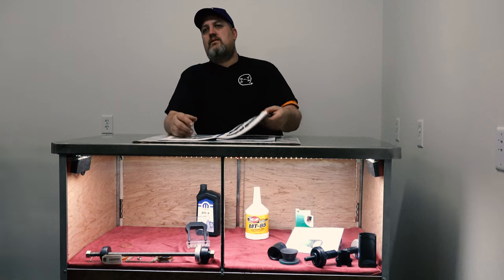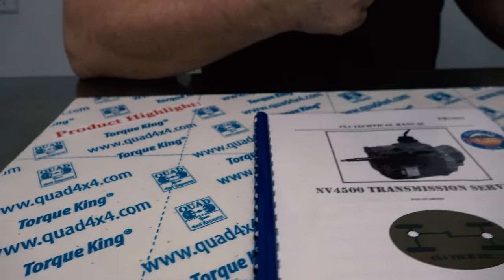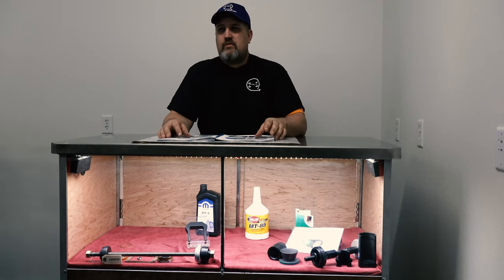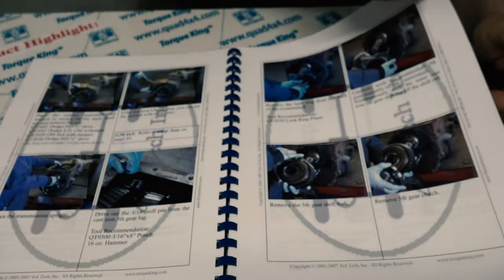It contains a detailed parts ID guide, specifications, frequently asked questions and tech articles, and even provides specialty tool and torque specifications. This is absolutely the best NV4500 technical publication available for both first-time rebuilders and experienced drivetrain specialists alike.